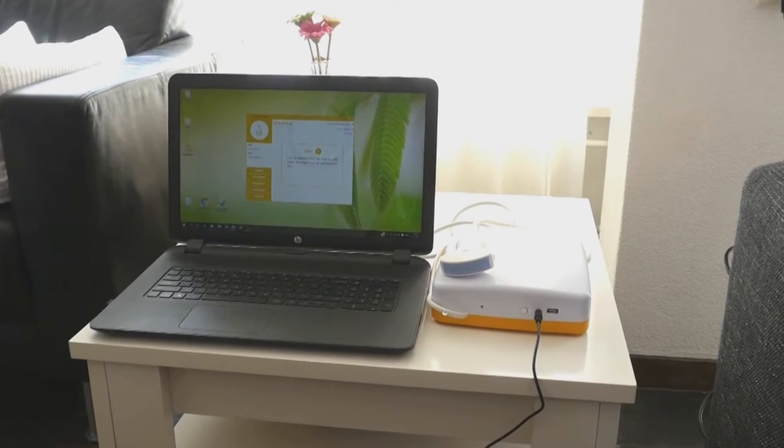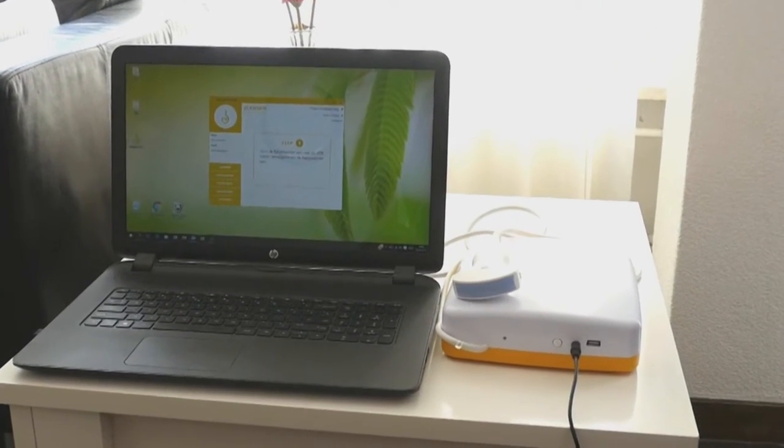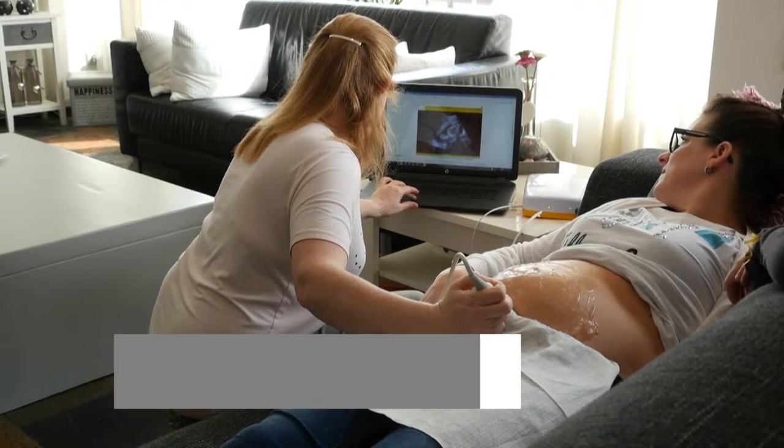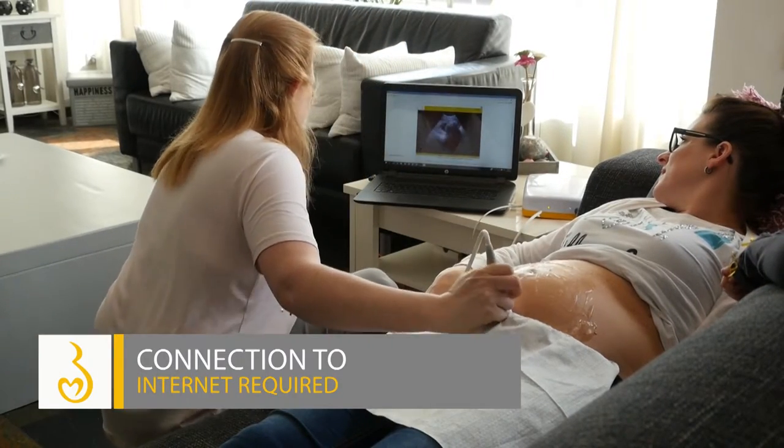Please note: place the adapter at a sufficient distance from the Baby Watcher. Make sure that your computer is always connected to the internet during the installation and while scanning.